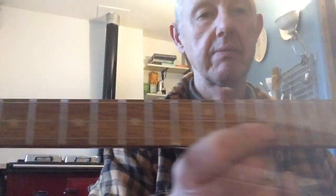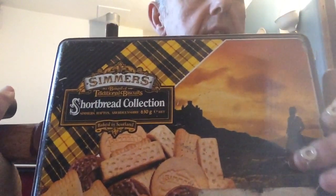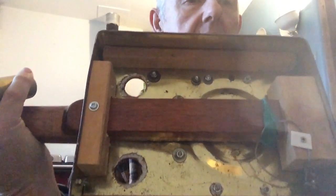Very clever really, very simple. There's a neck, and there's a Simmer's biscuit tin — by the Scotsman, I think. It's tartan, so it's probably a Scottish make. And there we are — that's a very simple inside. It sounds totally different to my more mellow chocolate box guitar, the hundred-year-old chocolate box I've got.